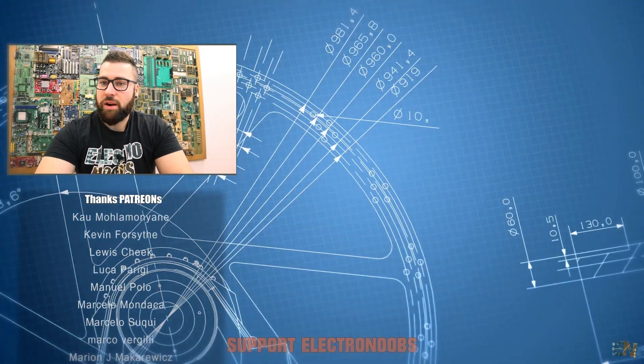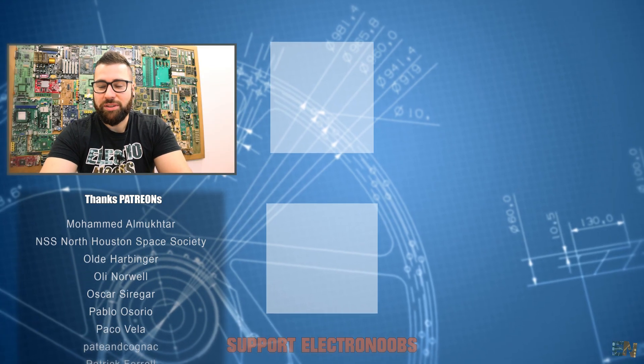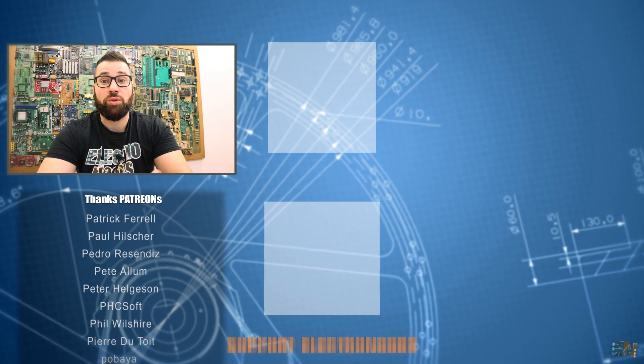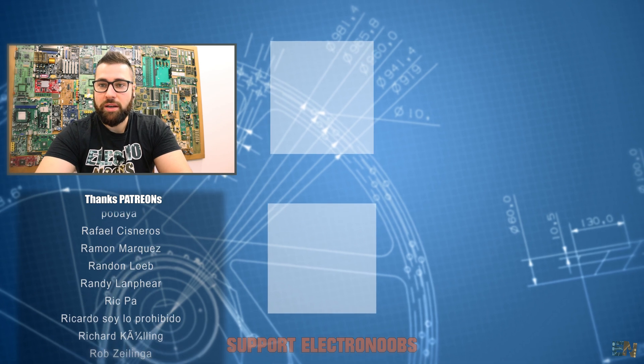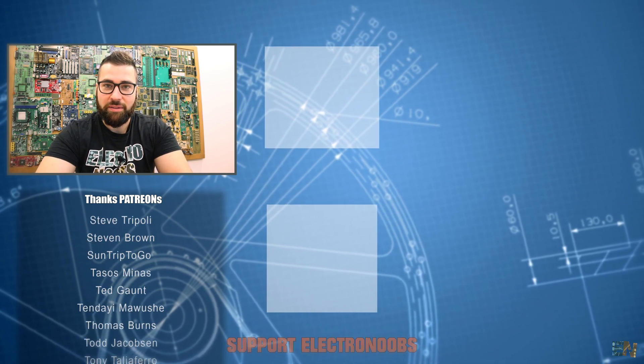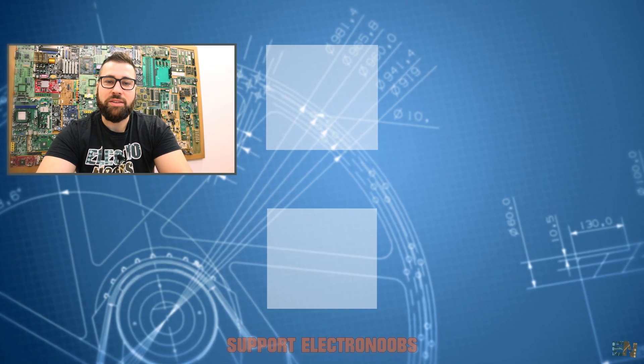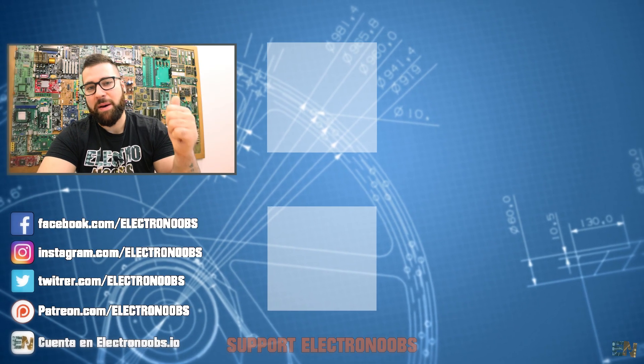By the way, I'm also on Facebook, Instagram, Twitter and also our website, electrons.io. If you make an account, you will be able to post your projects, your tutorials, teach others your work and also use the forum for questions and any doubts that you have. Thank you once again for supporting this channel, for giving a like to this video and subscribing and supporting me on patreon.com. Keep it up, guys!